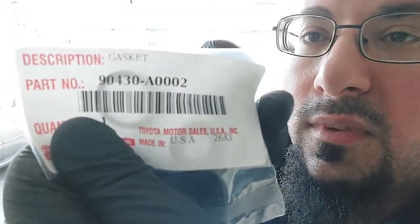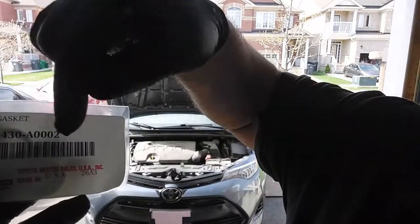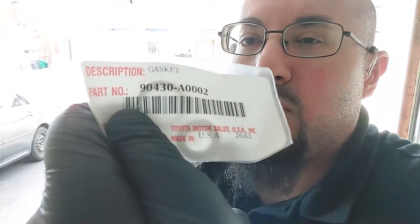I'm using the Toyota CVT fluid FE, which I got straight from the dealer. I got approximately five quarts just in case I needed more. I'm also going to be replacing the drain plug and the fill plug washer. The part number for the drain plug is 90430A0002. The larger washer here is the same part number except the two at the end is a three. I'll put the part numbers in the description. This washer is taped onto the plastic and comes separate from the other one.